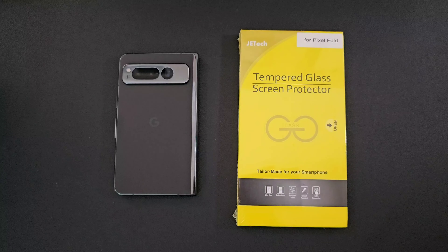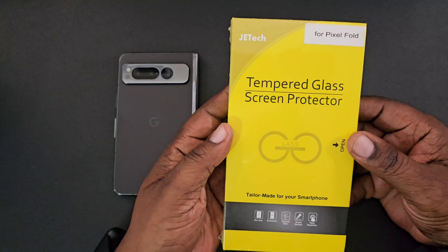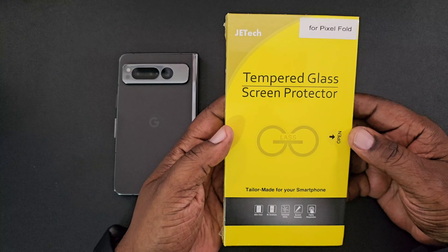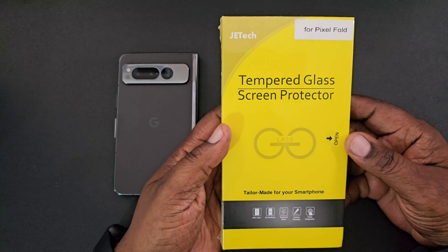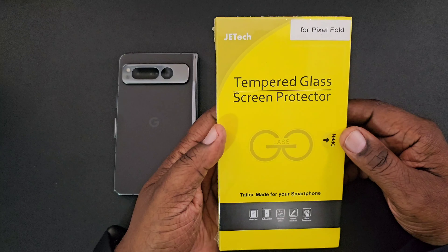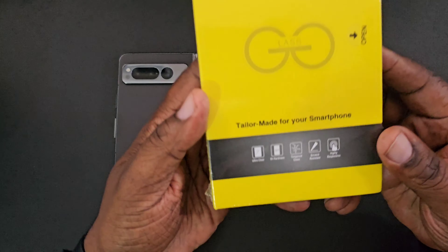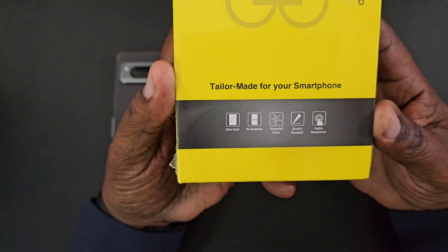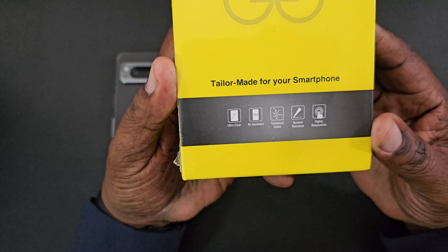What's up guys, Will H back with another video. Today we're taking a look at some tempered glass screen protectors that I picked up for my Google Pixel Fold. I picked these up on Amazon.com, price was $8.99 — I definitely dropped a link in the description if you want to pick these up. These are by the company JETech, tailor-made for your smartphone — ultra clear, 9H hardness tempered glass.